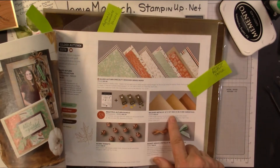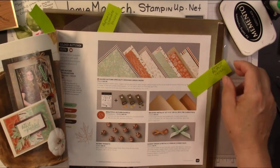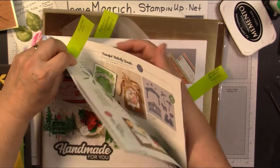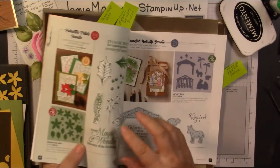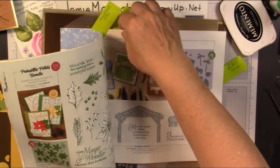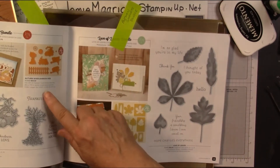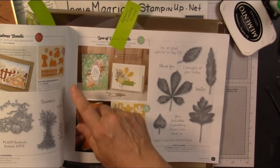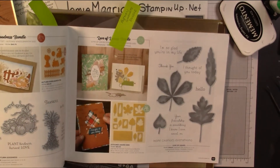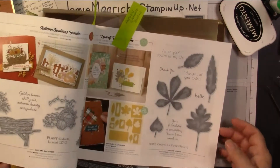I'm using the brushed metallic 12x12 cardstock, found on page 45. This is a dies mostly card. And I'm using the poinsettia dies on page 16. Then I'm using the autumn goodness, mostly dies, but I am going to use this stamp and this sentiment from autumn goodness. So I'm using the autumn goodness bundle, and that is on page 48.